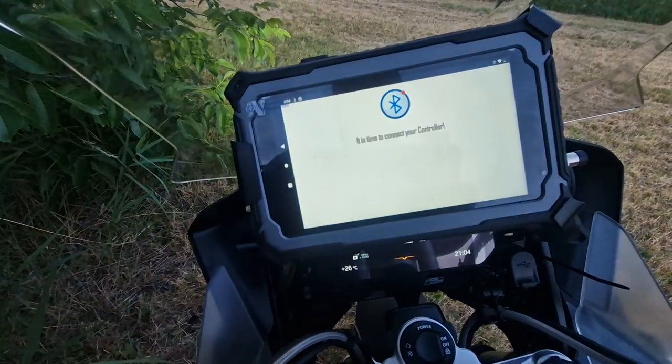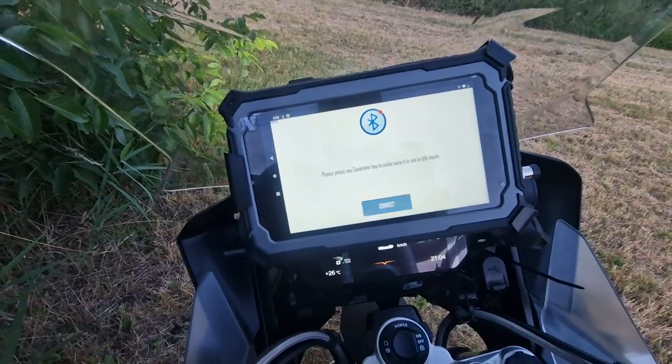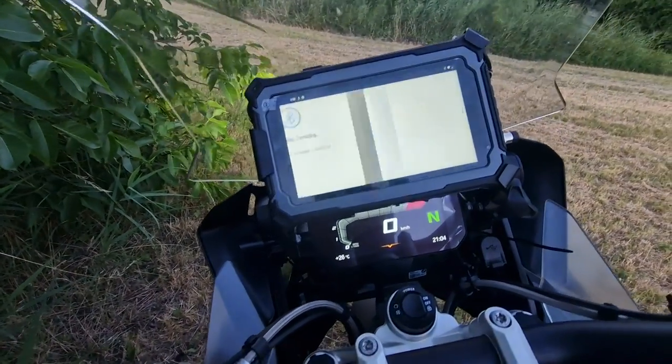Let's open the app. Time to connect controller — yes, connect. Searching... device already found.